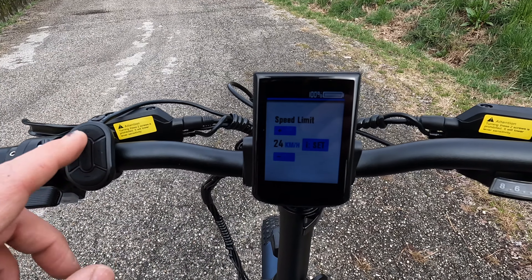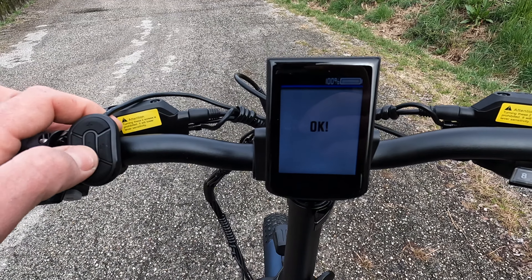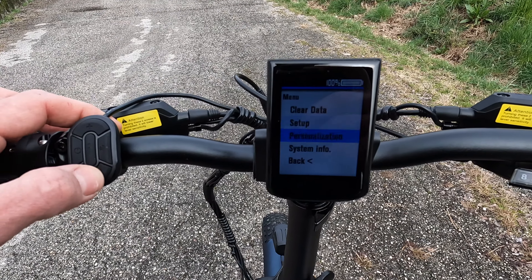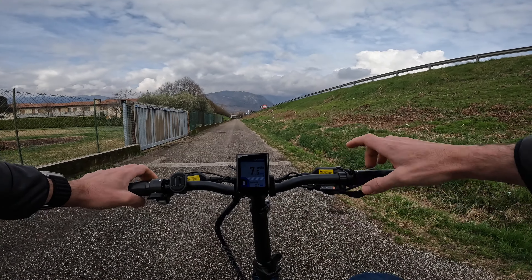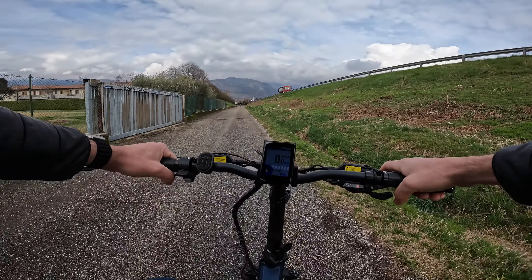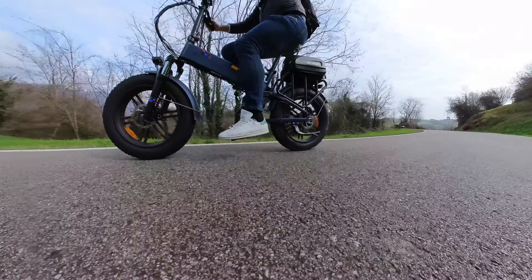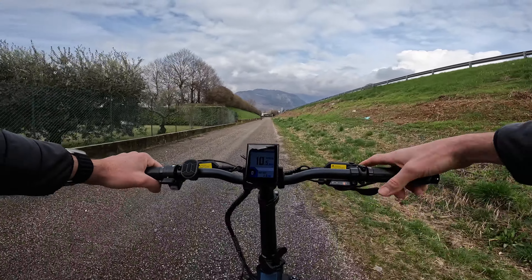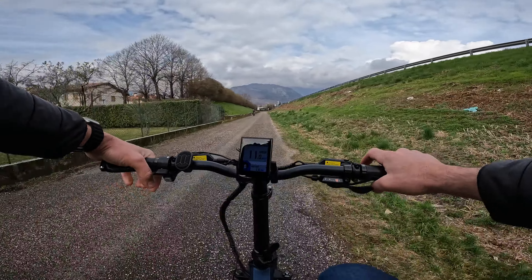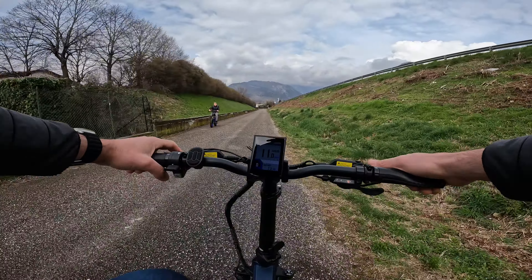Mettendo 25 km/h avremo il motore limitato a 250 watt nominali come previsto dalla legge. Sono in livello di assistenza 0, senza l'aiuto del motore. In un rapporto agile la bici si comporta come una bici normale, non si sente molto il suo peso, è molto scorrevole e si riesce ad andare a 10-11 km/h senza nessun problema.